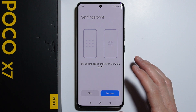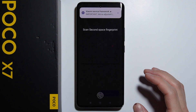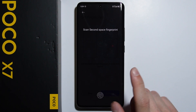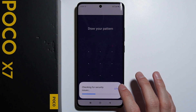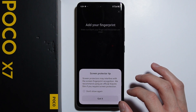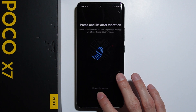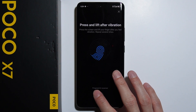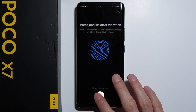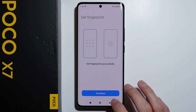You can also set a fingerprint for the second space, so let me quickly show you how to do this. I currently use this fingerprint as usual, and we will scan a different finger for the second space. Let's quickly add our finger right here. Alright, and basically that's it.